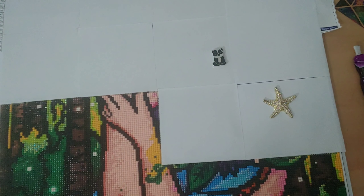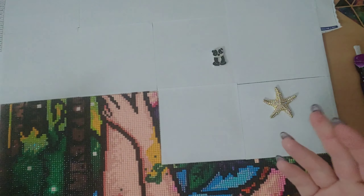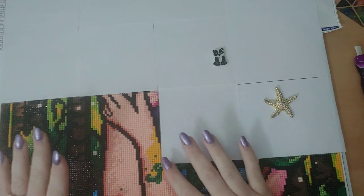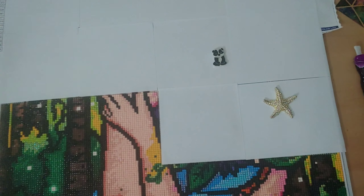I remember when I had been diamond painting a while, but these had just come out, and I was watching somebody else's live as they were talking about them, and I remember feeling really insecure for saying, hey, what is that? Because I had been diamond painting for a while. So with as many people that have been asking about them, especially new people, I thought I'm gonna tell you so that you're informed, and so that if you do go to my shop and you see all these things, you know what they're used for.